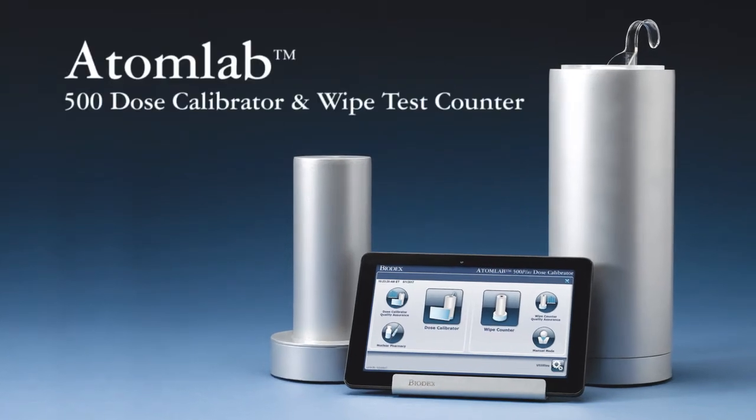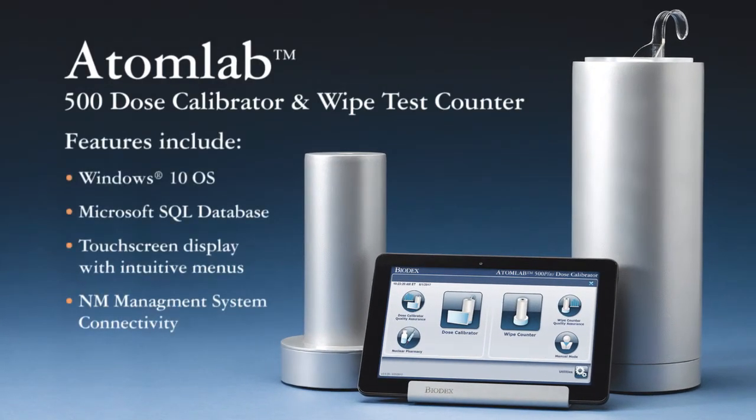Hi, I'm Ann Maria Lessie and I'm the Product Sales Manager for Nuclear Medicine here at Biodex. And this is the AtomLab Dose Calibrator and Wipe Test Counter family of products.